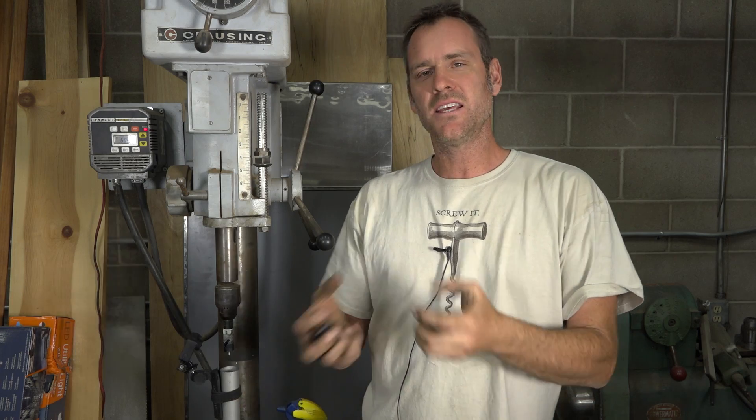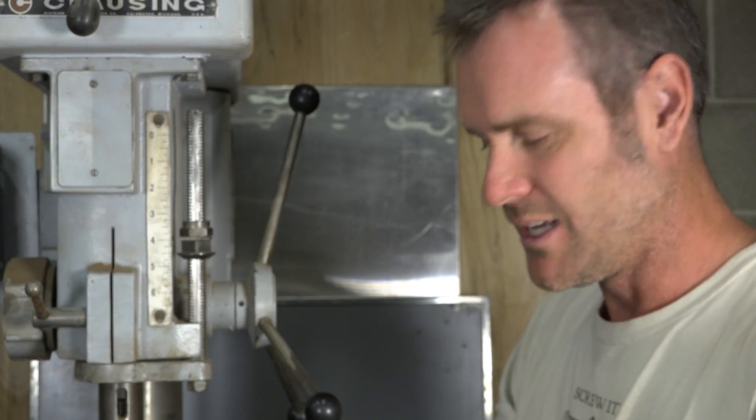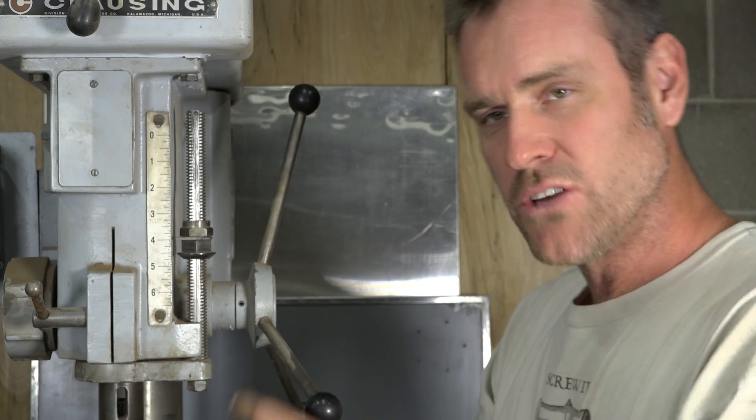In my lab I need these Erlenmeyer flasks — they have a little vent on them. I need them airtight so we can actually pull a vacuum through the funnel. Problem is you can't buy these, so I figured we can drill them out.